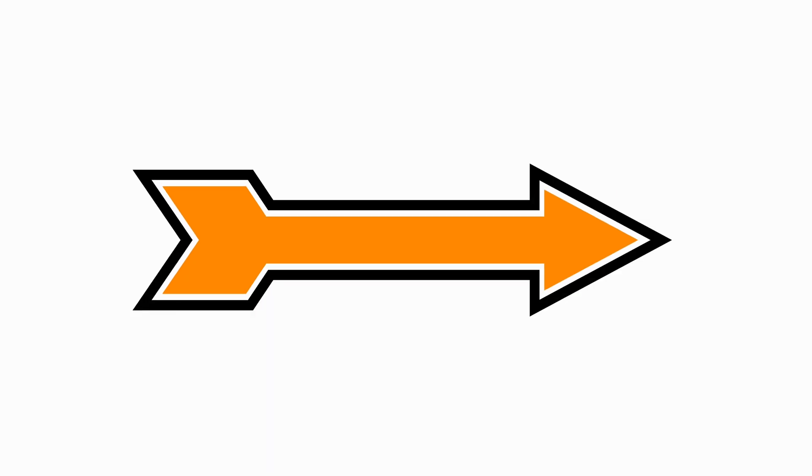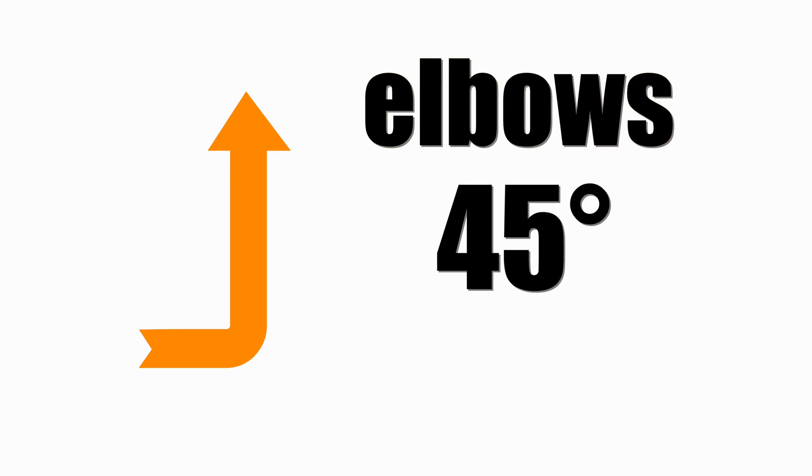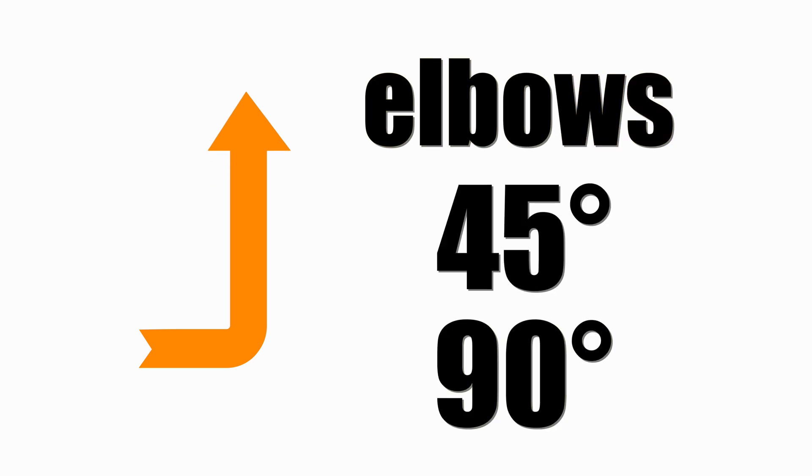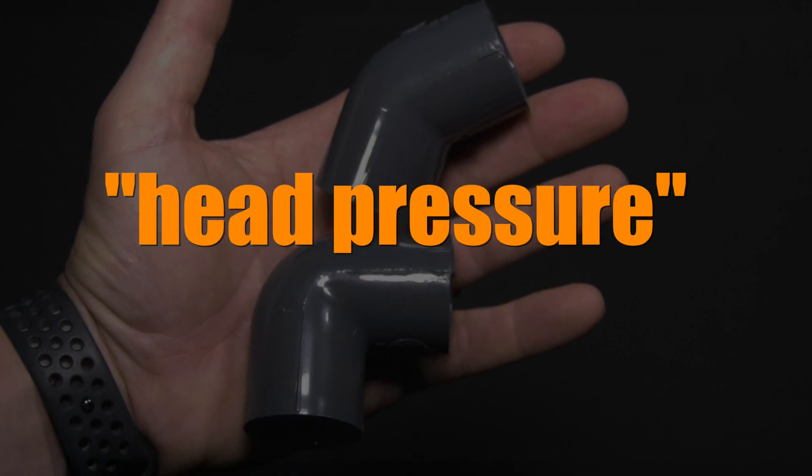So far I've only talked about fittings that make connections in straight lines. Fittings that change directions are called elbows. The most common are a 45-degree and 90-degree elbow. When water goes through an elbow it has to change direction, which causes back pressure — what we call head pressure. Some reefers get bent out of shape about using a 90-degree elbow, as it causes more restriction than a 45-degree elbow.